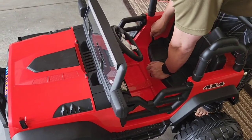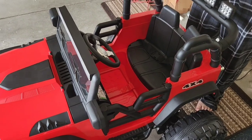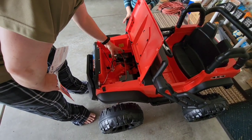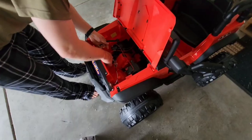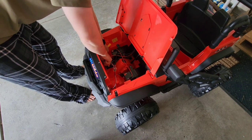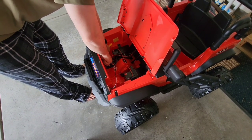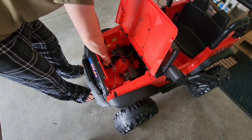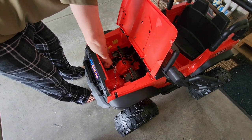The Jeep has a USB port. It can also connect to Bluetooth and has preset audio music, one of which is the Gwen Stefani song 'Hollaback Girl.' You turn the power on and then press either the fast or slow buttons to start it, then just press on the pedal to go. It has volume control and audio functions like forward, previous, play, and pause.